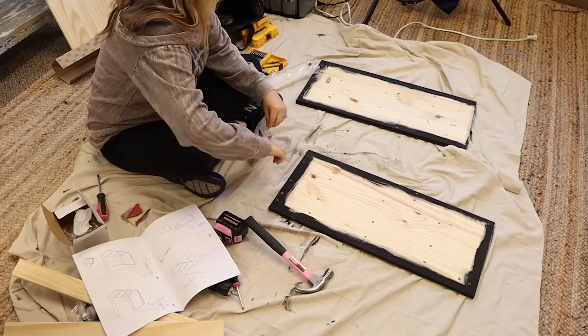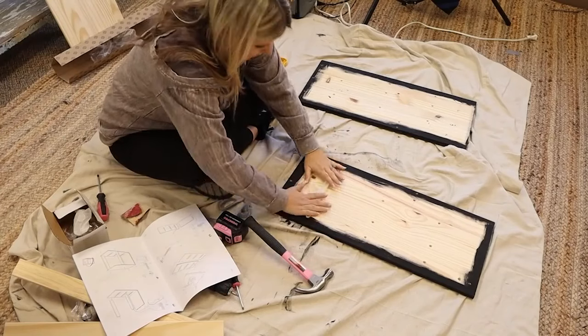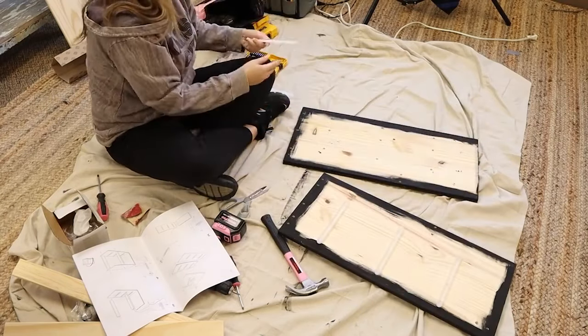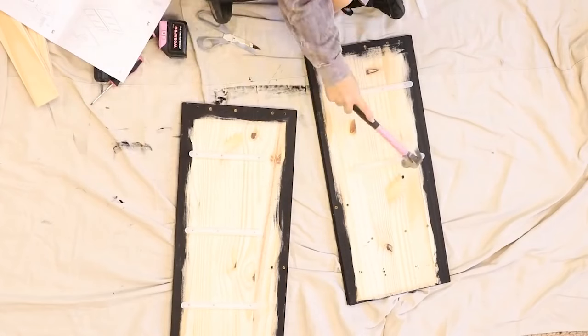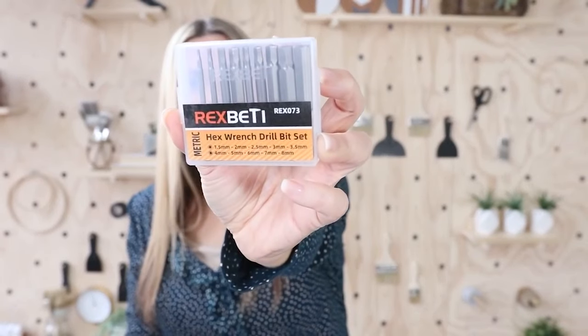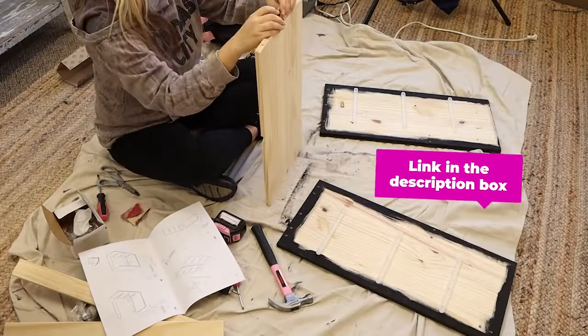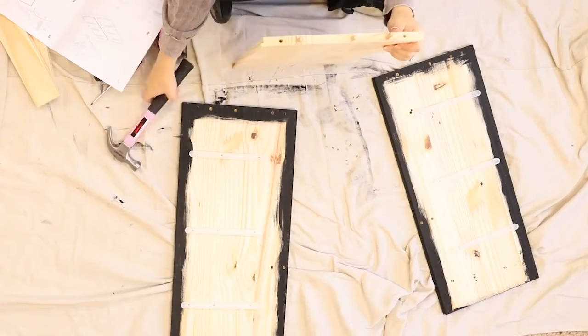Next I went through and assembled these nightstands. I'm not as big a fan of assembling things with drawers because it does take a little bit longer. Since we do a lot of shopping at IKEA, my husband had the great idea to get this hex wrench drill bit set that they sell at IKEA. This has been great for all of the IKEA screws — you use this drill bit set and it was pretty inexpensive on Amazon. I'll link it below. I assembled the entire nightstand, drawers included.